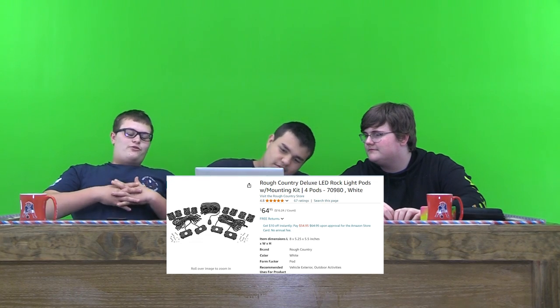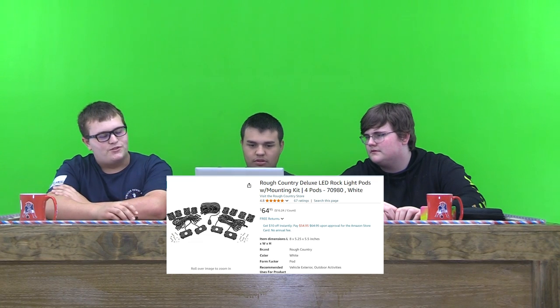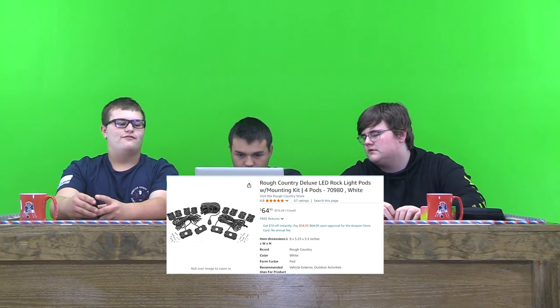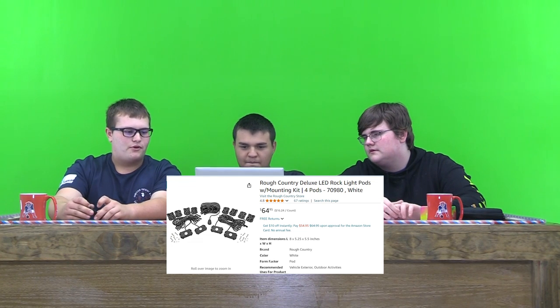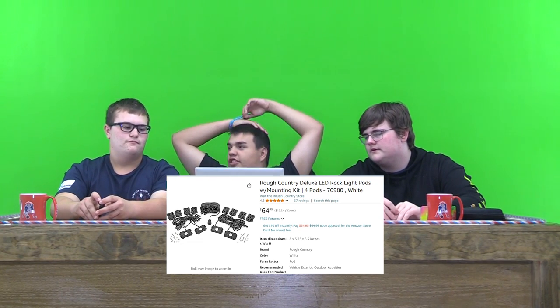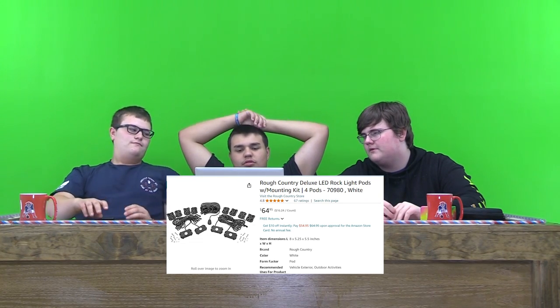They look really nice. You really don't need very many to have rock lights. I don't know if they would last very long in the cold and other weather, but they'd probably last really long if you live in a state where it's really warm. Or you can just take them out during the winter — you could probably do that too, but that'd be a lot of work. So I would probably rate it 8 out of 10.